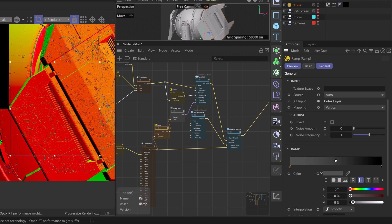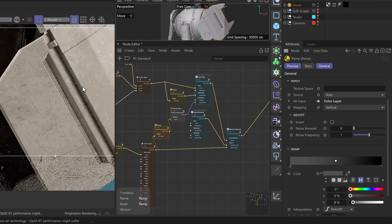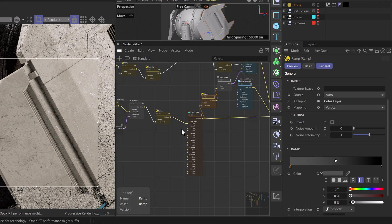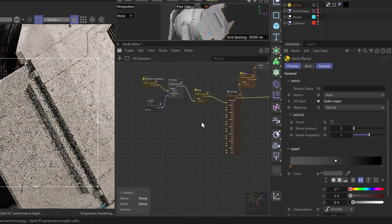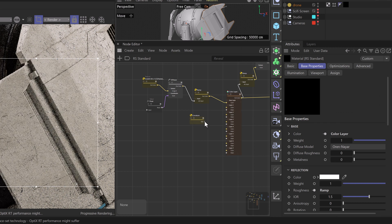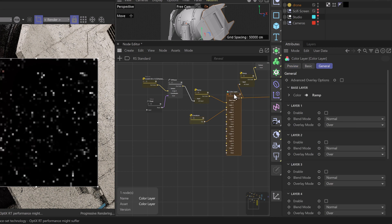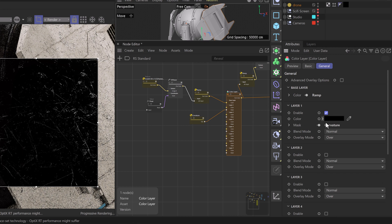We have a nice bit of scratch around the surface of our model and these scratches are looking pretty good. We may also want some edge wear — similar to how we created grunge on our paint material, we can create grunge and add that to the alpha channel of our metal material. We'll use the color layer for this — grab a curvature node and drop it right into our layer one mask. Let's solo our color layer node. We won't see anything right away because we need to change the blend mode and also enable layer one.